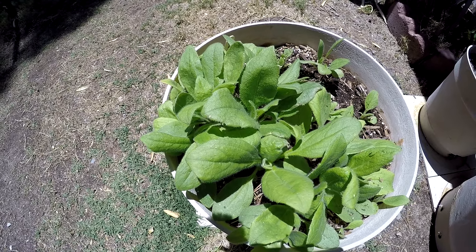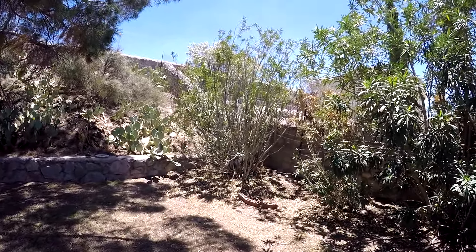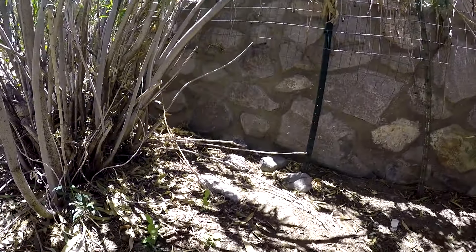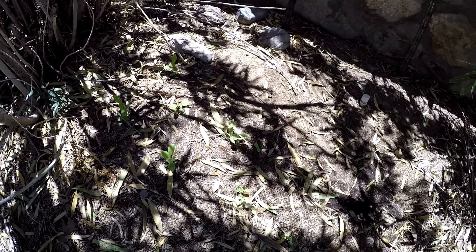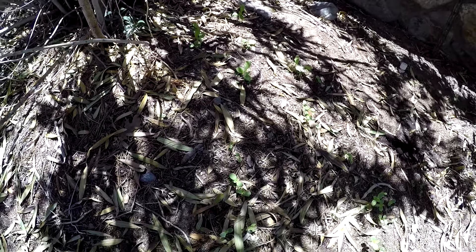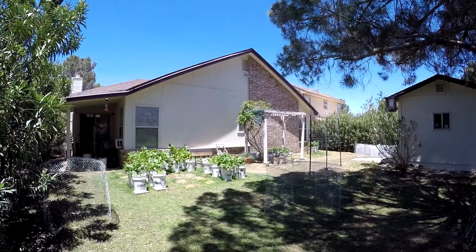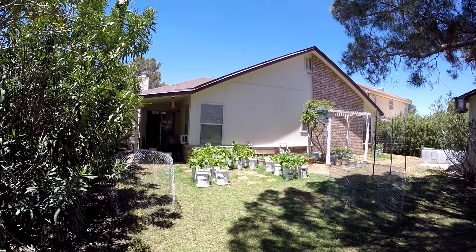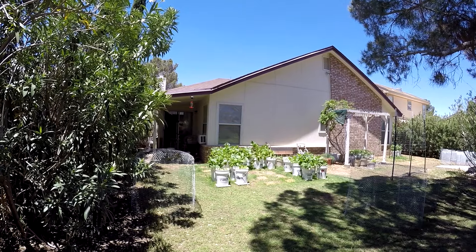I have some black-eyed susans planted in another location in the yard — let's go take a look. My wife planted these over here to see if they'd make it, and it looks like they're doing good. Apparently they don't need the rich soil as much as some of the vegetables, but they're doing pretty good. I water them every day. That's an overview of my garden, and I'll be working today to put some more pots in service.